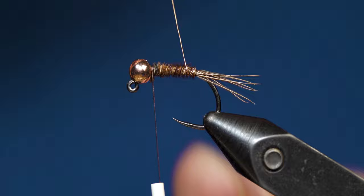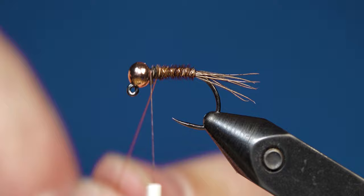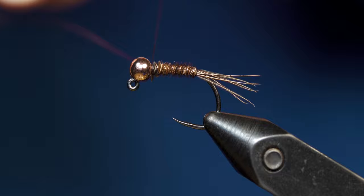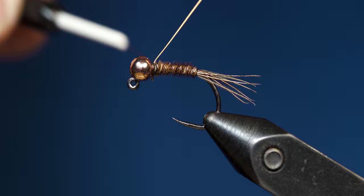Now grab your ultra wire and we're going to counter wrap that up the fly, segmenting it about five to six times. Once you make it up behind the bead, what I like to do when counter wrapping wire is crisscross it with my thread so that the thread pulls the wire tight. After about three or four wraps, crisscross it back so the thread is going the correct way, and then come in to helicopter off that ultra wire.